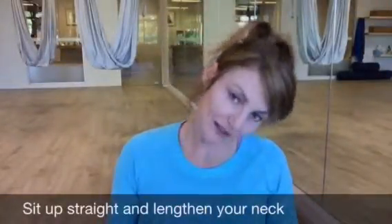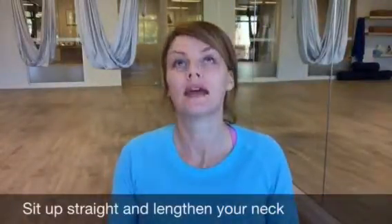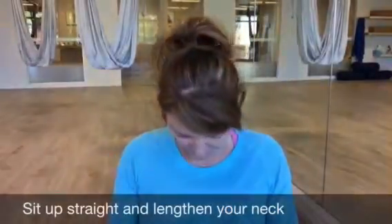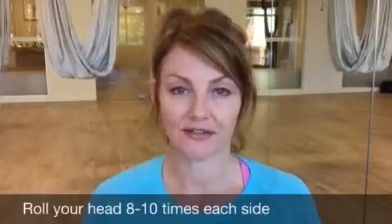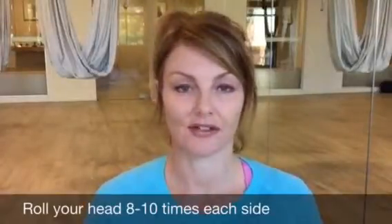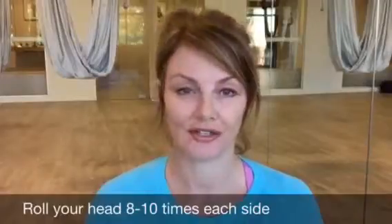Keep this moving nice and slow, sitting up tall the whole time. Exhale breath, chin forward, inhale breath, slow rotation halfway around and chin back to chest. You can do this eight to ten times — that's usually enough to start to release the tension around your neck. But if you need to do it more often throughout the day, you can go ahead and do that as many times as you need to. I'm sure it's going to make you feel a whole lot better.